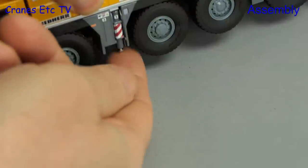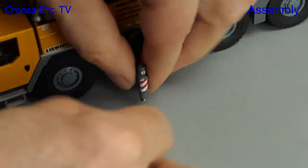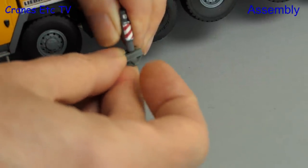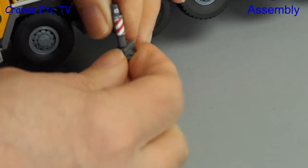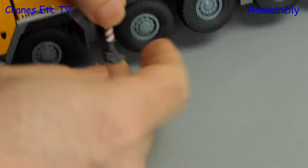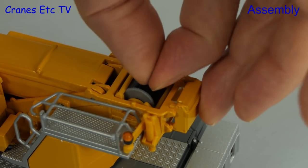The next parts to fit are the pads on the end of the outrigger pistons. These plastic parts probably would have been better in black, but it is nice to have the option of leaving the pads off if you want the model in transport mode. The pads clip onto the end of the pistons, and if you push them right in they are offset and go underneath the carrier.